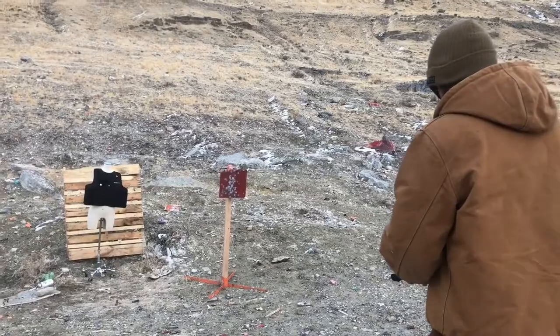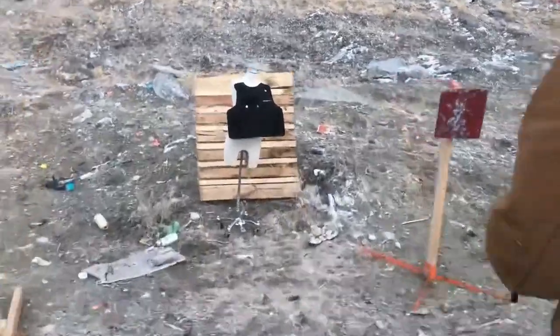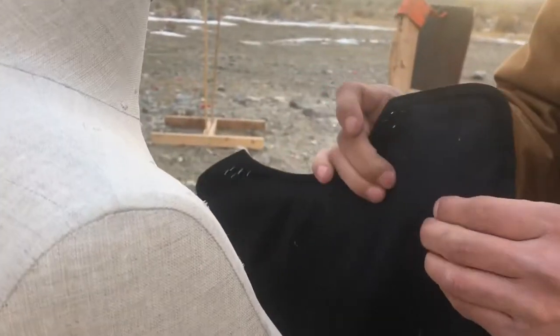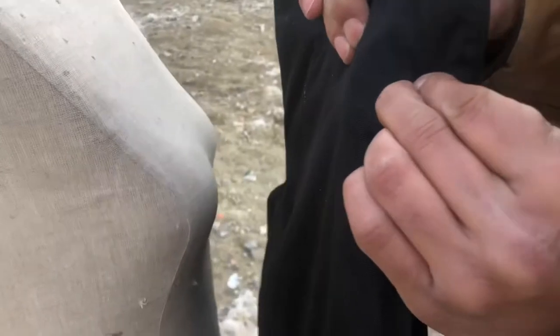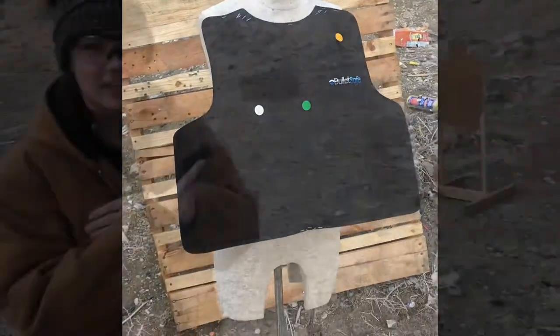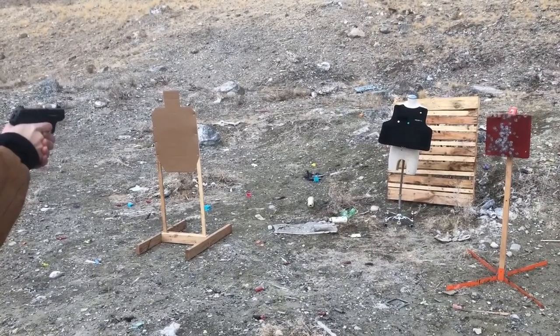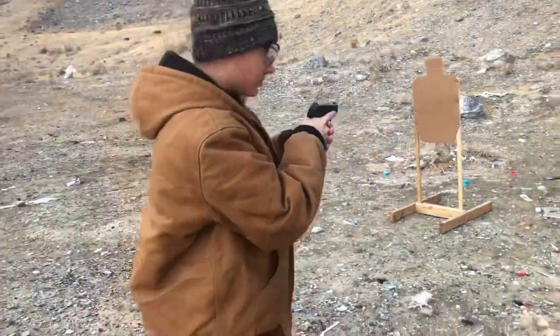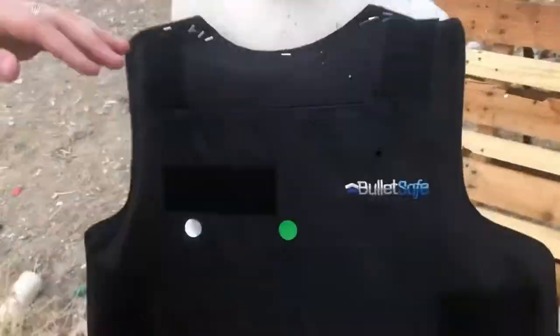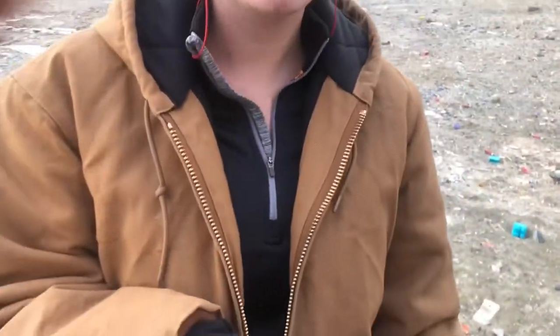Alright, same .22 just with a hollow point. Right here we have just a hollow point and this is our .380 LCP. Let's go see — crucial damage, but let's see if it will over-penetrate. It did not. Okay, I am getting pretty impressed right now.